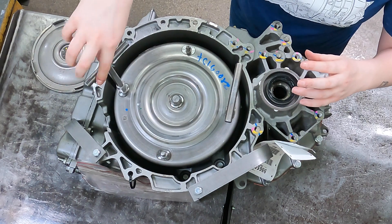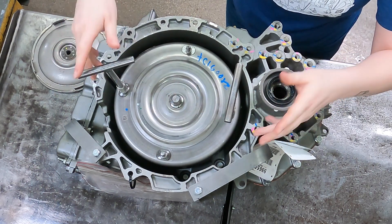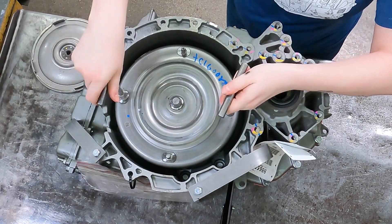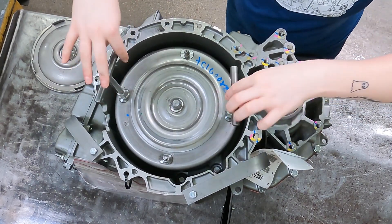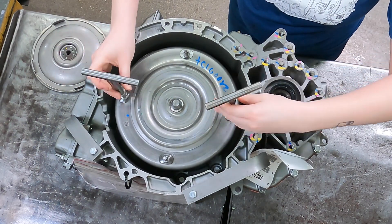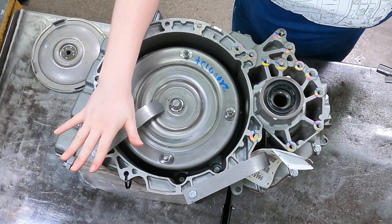We just install it right onto the splines — it is threaded on here — and that way we have a better grip so we just slam it right in. Then you check to make sure it is fully in by turning, and we can rock it back and forth. Once we know that it is fully indexed in, we can pull these right off.